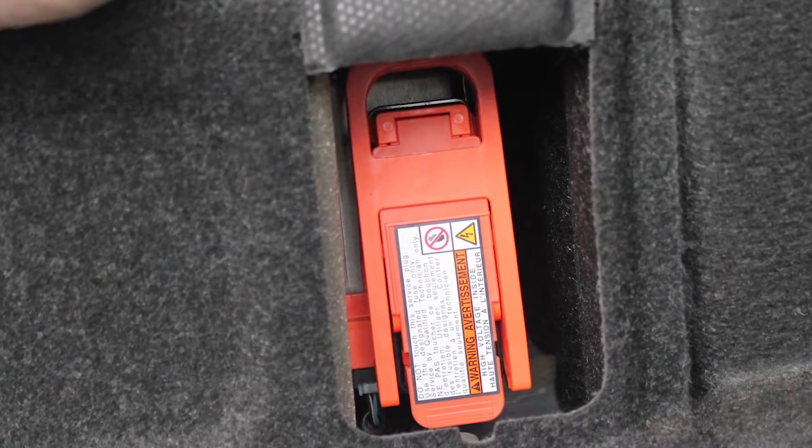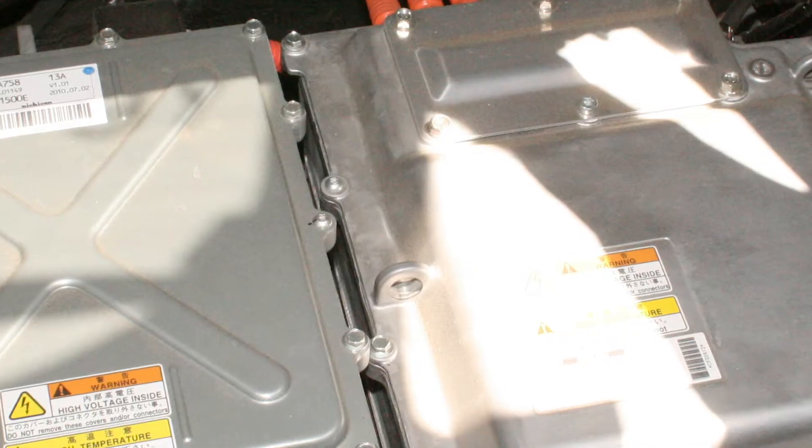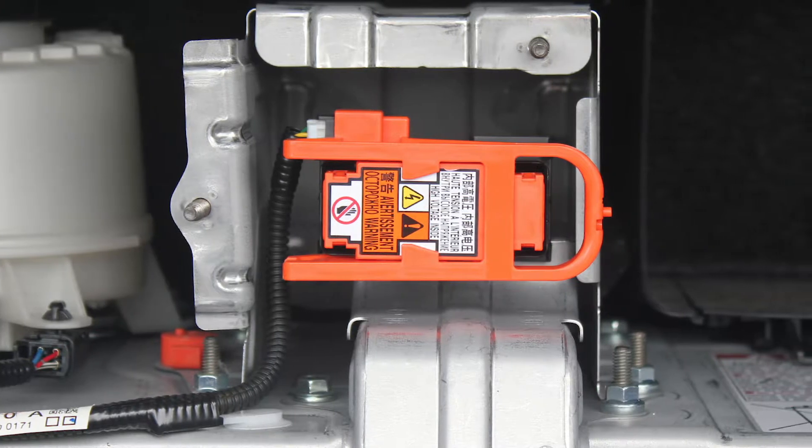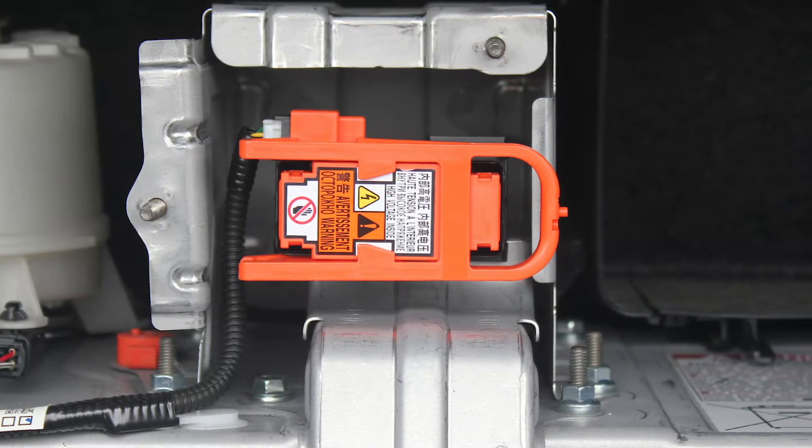If you are going to be working on the high voltage system or any components near the high voltage system, you should investigate the procedure to disable or isolate the batteries before commencing work.